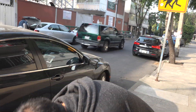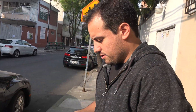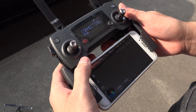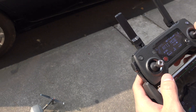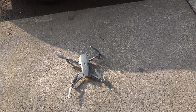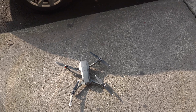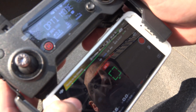So we've changed the lens — it took, well, you saw in the video, not very long. Let's check it and see if the camera even connects. It's working! It's not asking to calibrate, and it's focusing perfectly too. Let's get it up in the air.